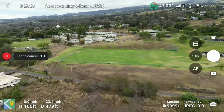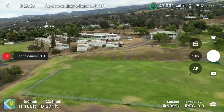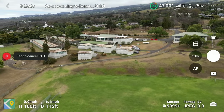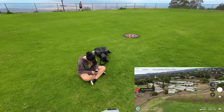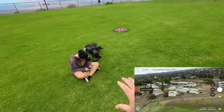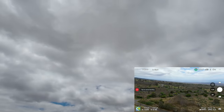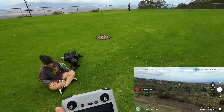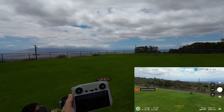The first return-to-home was a foot away from the launch pad, so I'm hoping this will be a little better. It's coming home at 23.5 miles per hour — apparently it thinks that's the most efficient speed. I'm getting out of the way so it has no reason to avoid me and mess up the precision point.